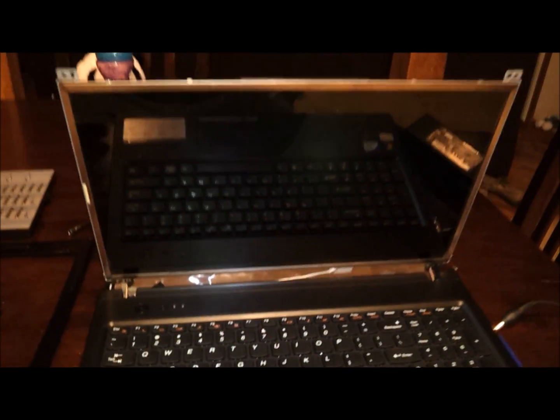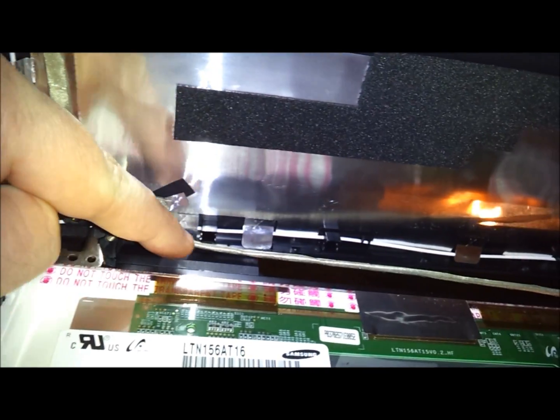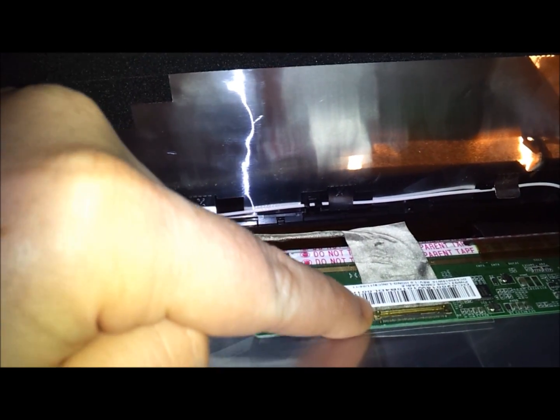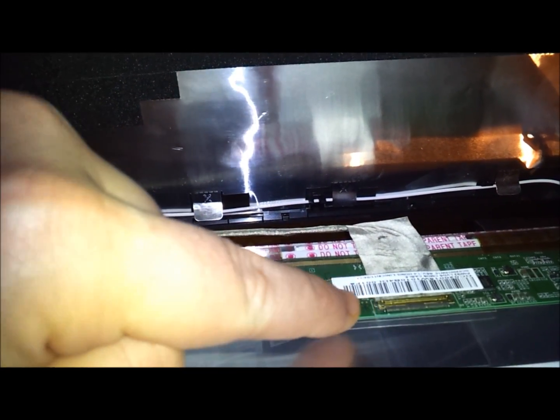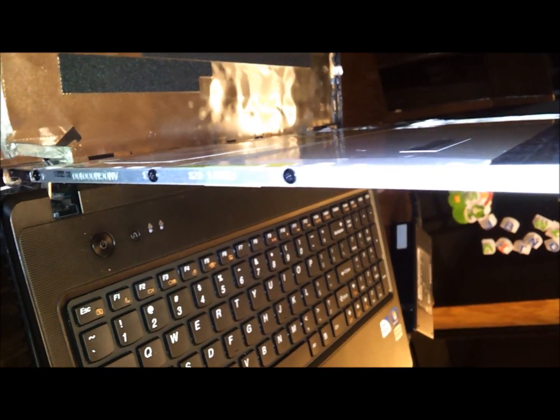Now this whole back piece will just come off, and here's your screen. Down here you can see the main plug coming from the motherboard — it goes all the way across and runs right into the screen. This is the only plug going to the screen. The next step is to take off these screws right here.